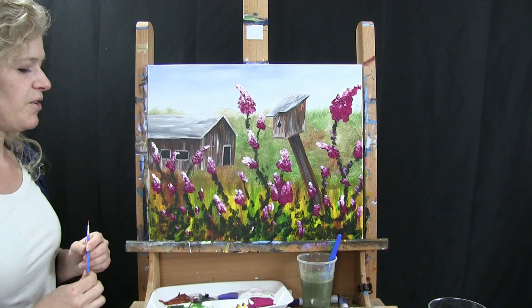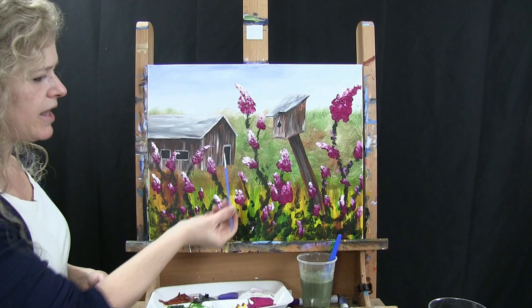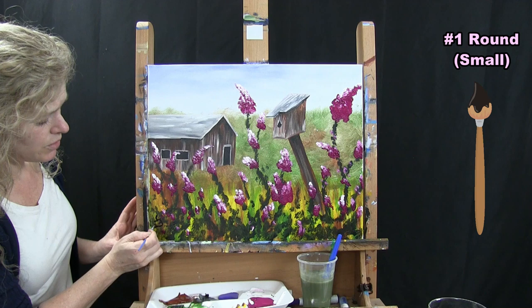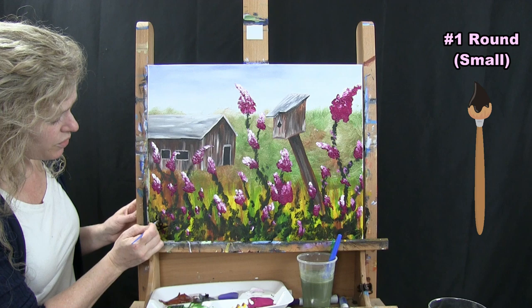The last step to any painting is to sign it. I usually sign mine in the bottom left or bottom right. I'm using my small round brush with black paint and signing my initials. You could sign your full name, add the date, or use a symbol — whatever works for you. And that is going to conclude this painting. I hope you enjoyed the process, I hope you love your painting, and I look forward to painting and sipping with you again sometime.